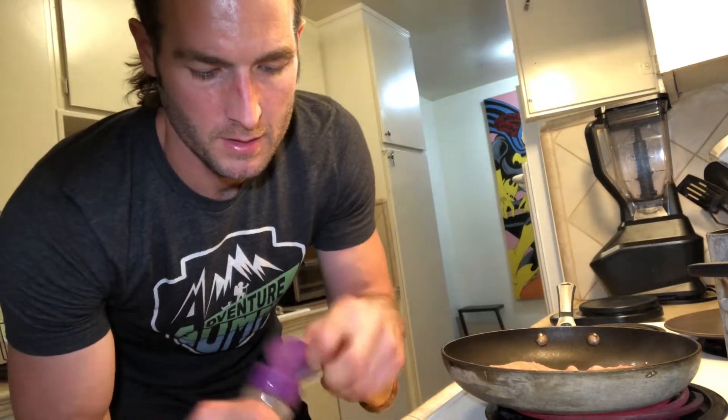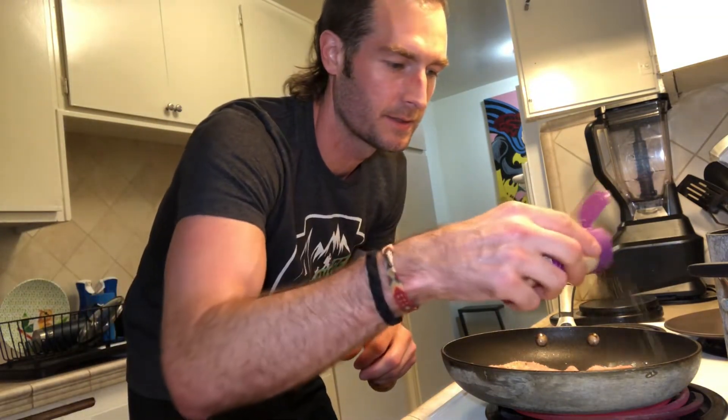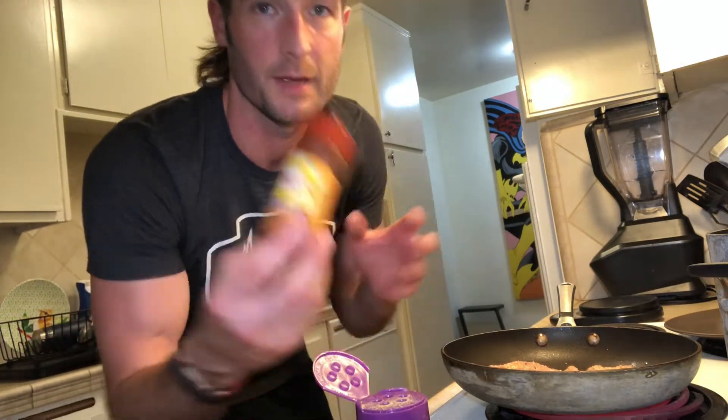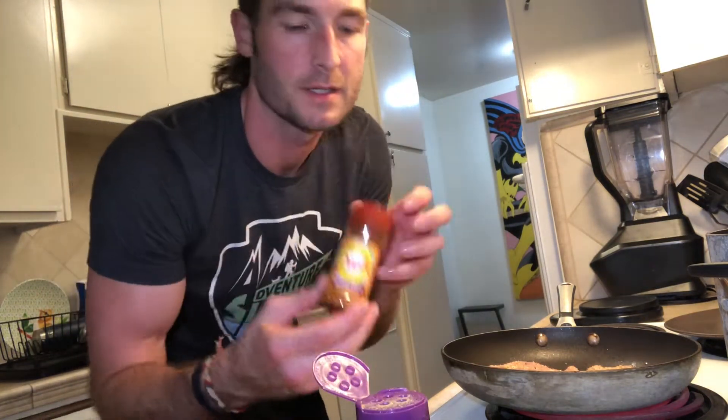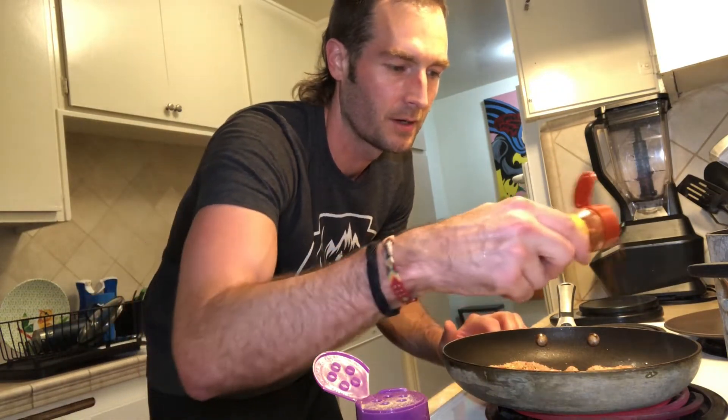I'm like the crappiest cook, but I'm also the least picky eater, so it works out pretty well. I also like to throw on more seasoning — like this Dash herb blend. I don't know exactly what it is but it's got some good flavors. These are basically just herbs and salt.